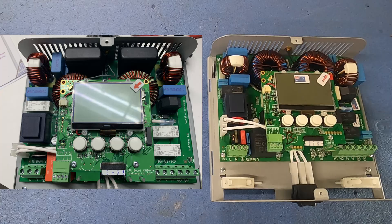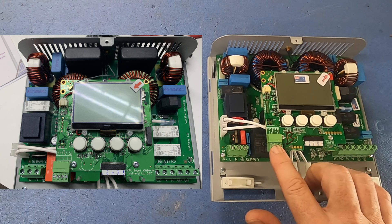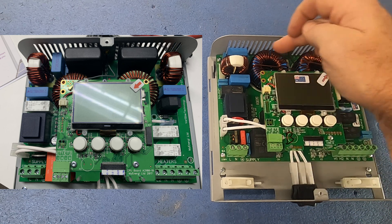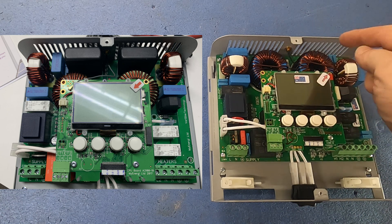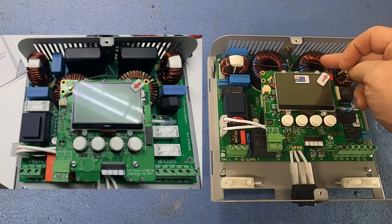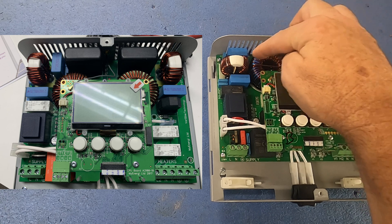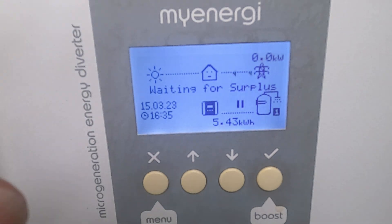Taking the side cover off and looking at the two units side by side — the front PCB pretty much looks the same; that's where your CT clamps and stuff hook in. Fortunately we won't be using that anymore as they'll be going straight into the wireless unit. The backboard looks like a complete redesign. These two coils here were sort of hiding underneath the board on the old one, and now they're repositioned.